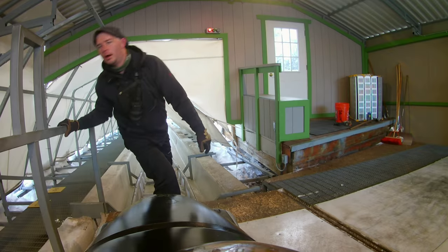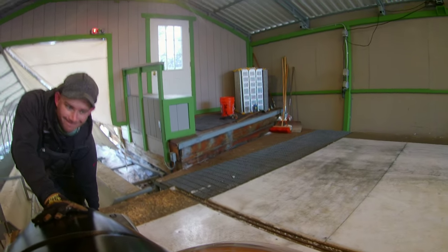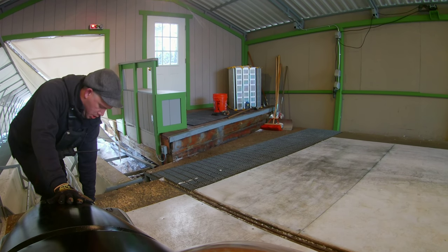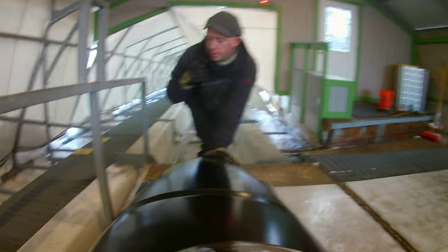Move up. There you go. I'll be in the back. Tower.